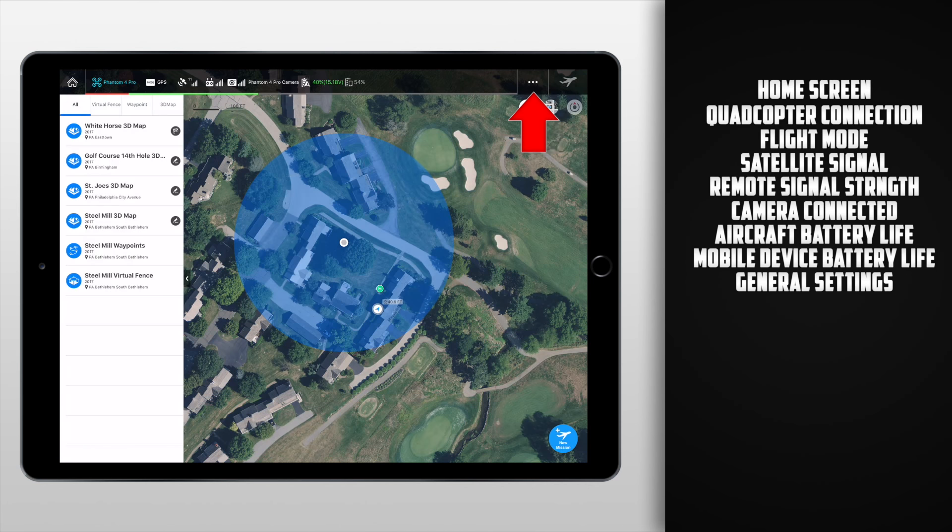The final icon along the top bar is the flight icon. When we click that it'll pretty much start the mission, but it's not going to start it right away — you are going to have to click another start button. Before that, it's going to go through all the different sensors, calibration, et cetera, but this is something we'll get into later in the video when we go over the different missions.